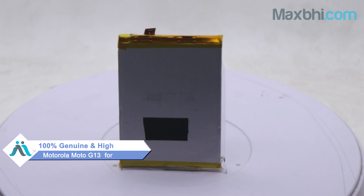Hi friends! This is Lucky from MaxP.com. Friends, the battery of your Motorola Moto G13 has been damaged, and you are facing a high repair cost for your smartphone.